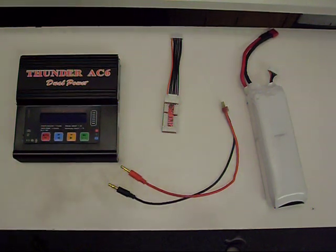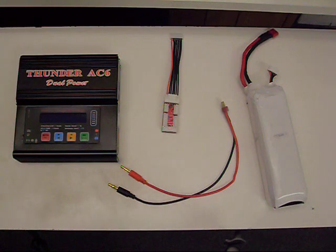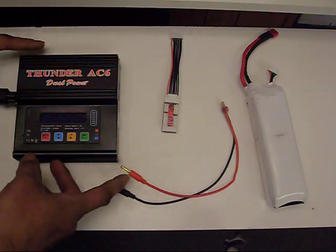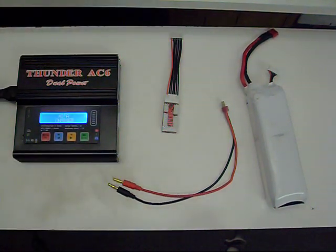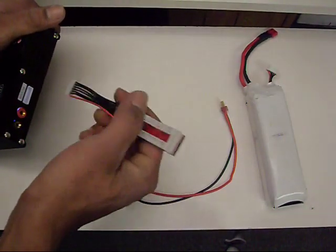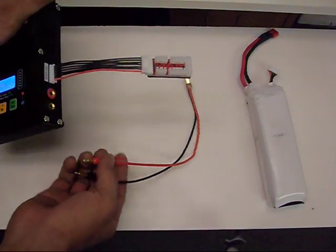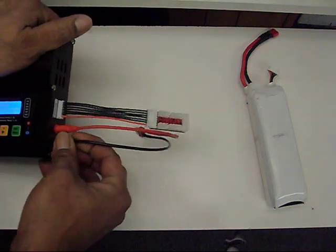Here's a quick start guide to charging your lithium polymer batteries. Mine has the built-in AC adapter, so all I have to do is plug it in. The cheaper versions require a separate 12-volt power source, whether it be a power supply or a car battery. Neither of them have on/off switches, so when you plug them in, they're on. When you first plug it in, it'll beep at you. I'm going to plug in the balancing plug here as well as the banana plugs.